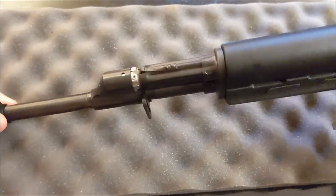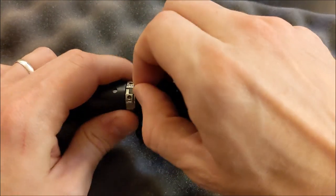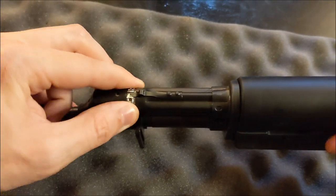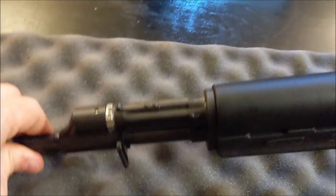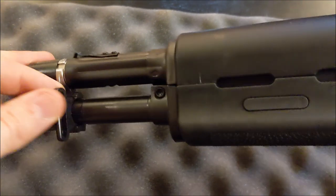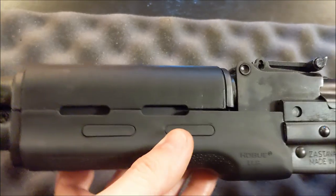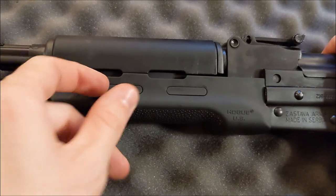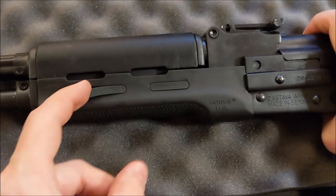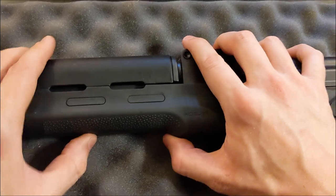Moving back to the adjustable gas block — it looks pretty simple to adjust. You just need to get a cartridge underneath there and move this piece to adjust it. We'll experiment with that when we get it out to the range. The sling swivel looks like a standard M70-style Yugo sling bar. Moving back, the Hogue furniture does come with these little polymer Picatinny inserts you can mount right on the grip — useful for a light or similar accessory.